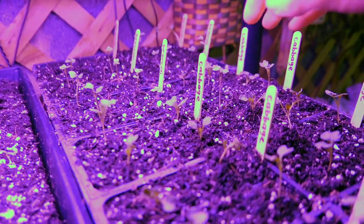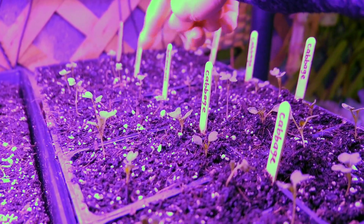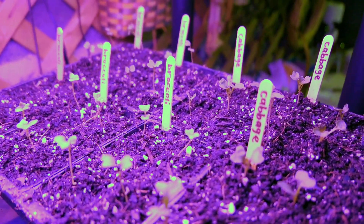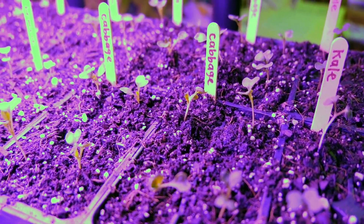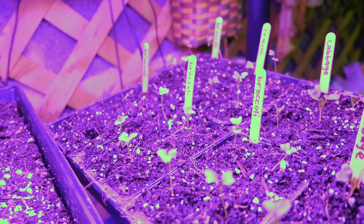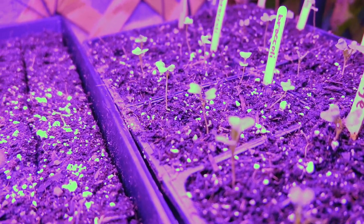This tray is the broccoli — we have 16 broccoli plants over here. And then we have cabbage and kale, which are the things I had to pick up off the floor last night and replant.